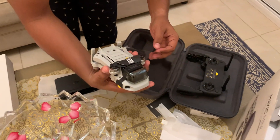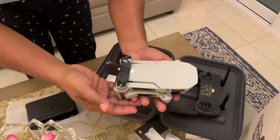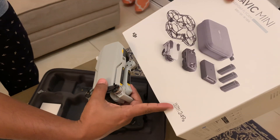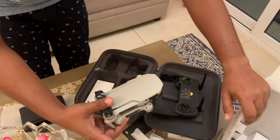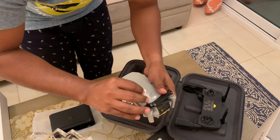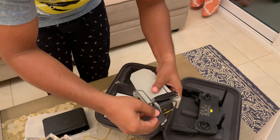Let's go to this — this is the lightest drone, just 249 grams, as we can see on the box as well. Let me just open it first. These are the blades.